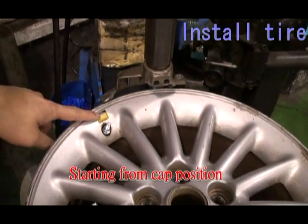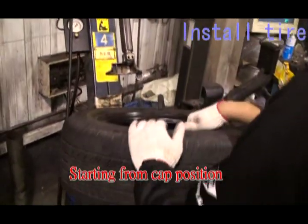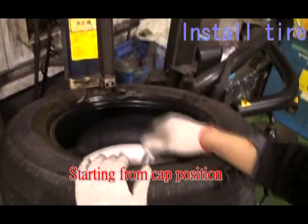Install the tire on the wheel. It has to start from the cap position to avoid breaking the sensor.